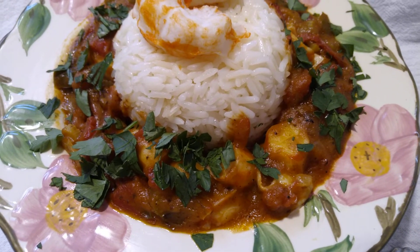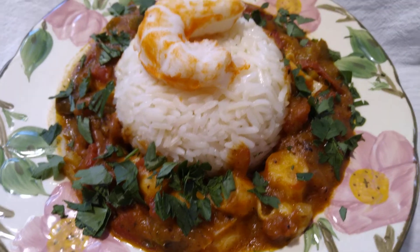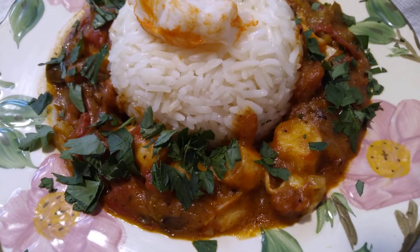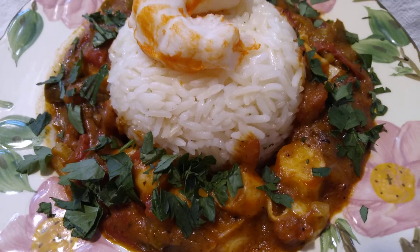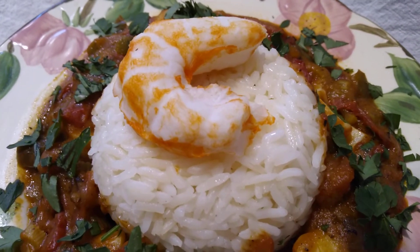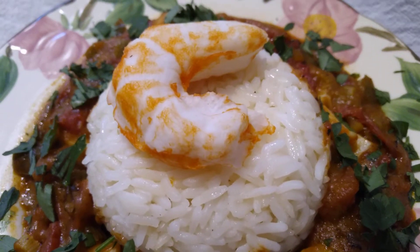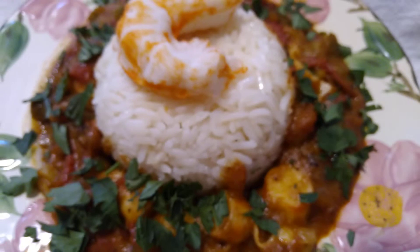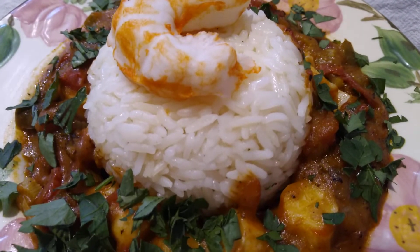Like most classic Louisiana stews, you start with celery, green peppers, and onions. You mix in your roux — you use a very dark brown roux. If you're making a fresh roux you'll have to cook it for a while, or you can use my quick easy dark brown roux hack, which I will link in the description along with this recipe.